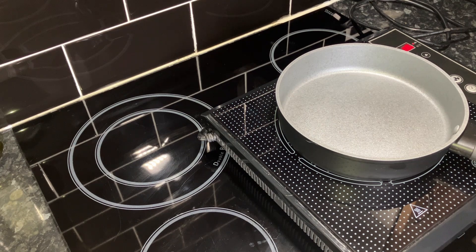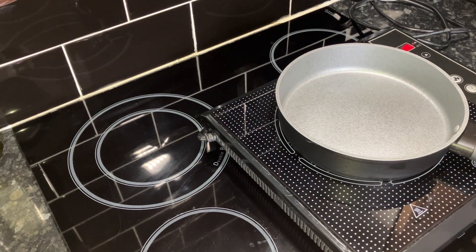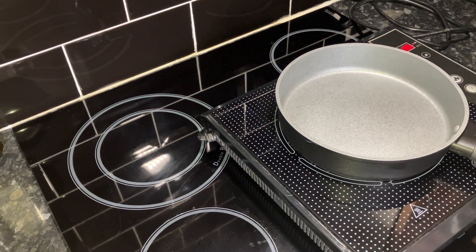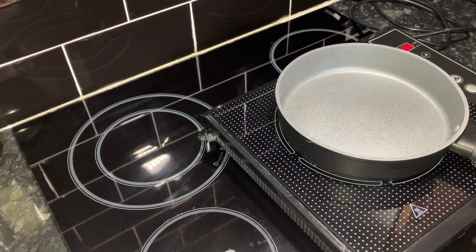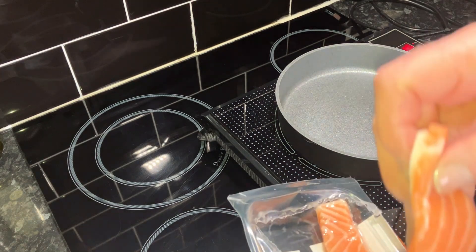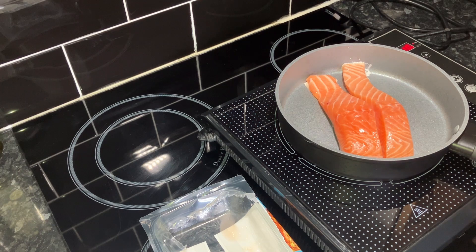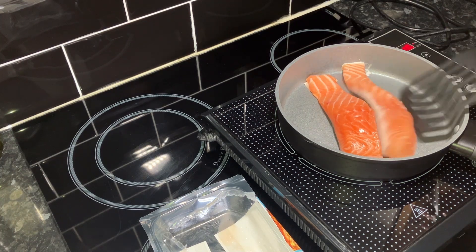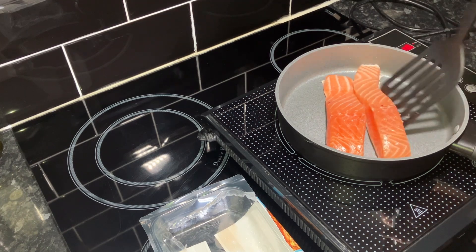First of all, let's try and get the skin off this salmon. It's getting hot already. What we want to do first is try and get the skin off, so we'll just stick that in there.